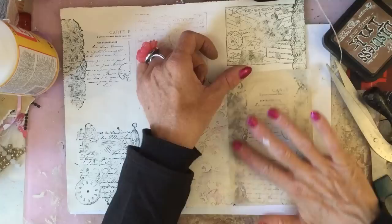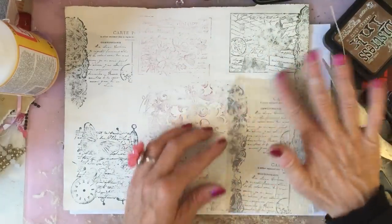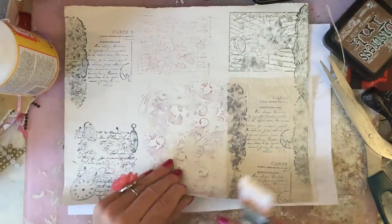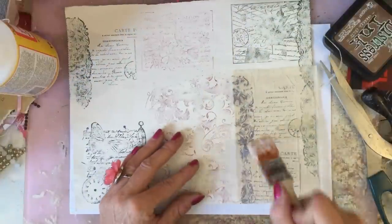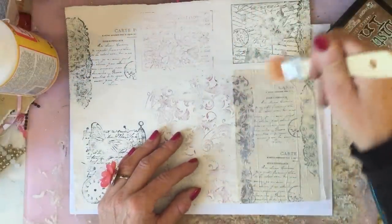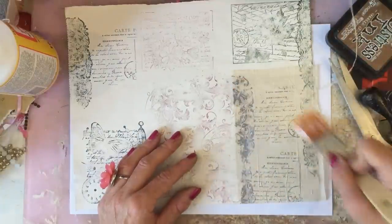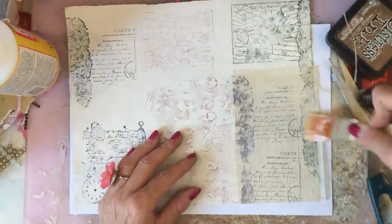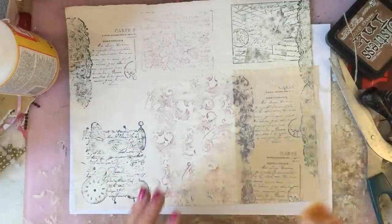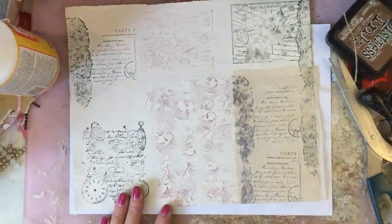Just pop that on like that, press it down. Obviously you're going to get the wrinkles and things, but that's going to make this look more of an aged piece rather than a painted magazine page with some stamped bits and bobs and an old tea bag stuck on it. I quite like that — that one looks gorgeous just exactly how that is.